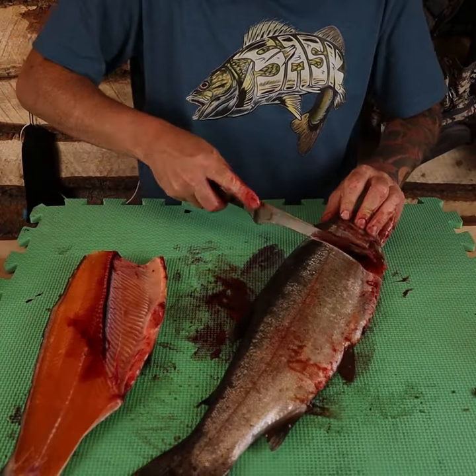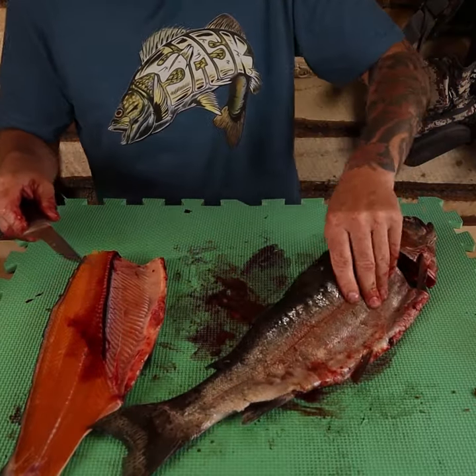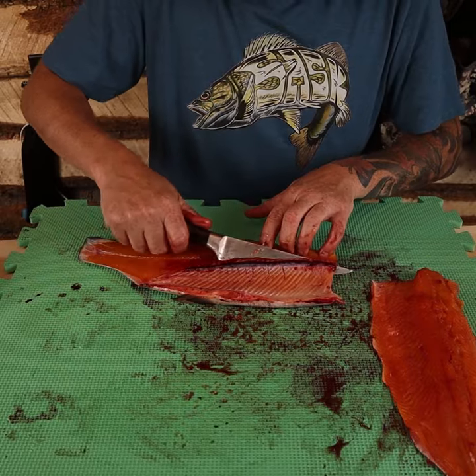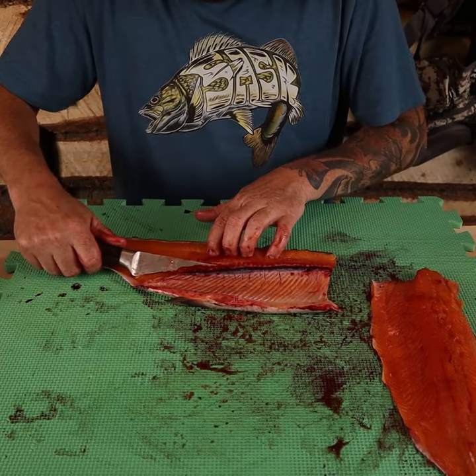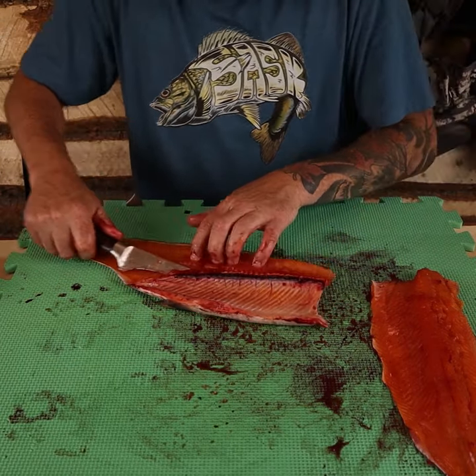Repeat the same process on the other side. Turn the knife, angle it straight out the back. Follow the ribs, turn the knife slightly up from top to bottom, cut gently and firmly.